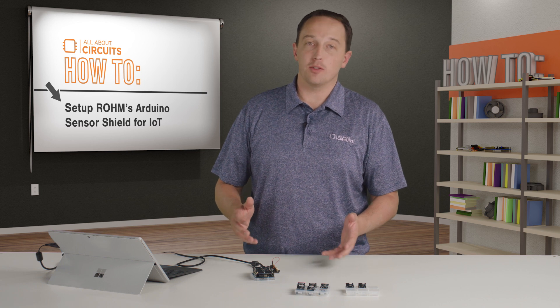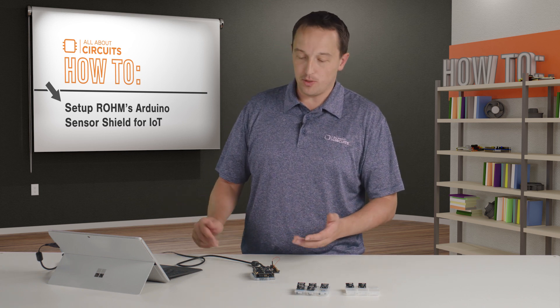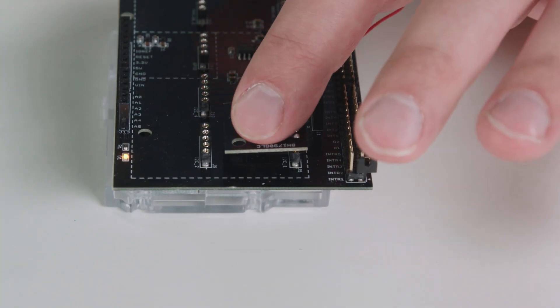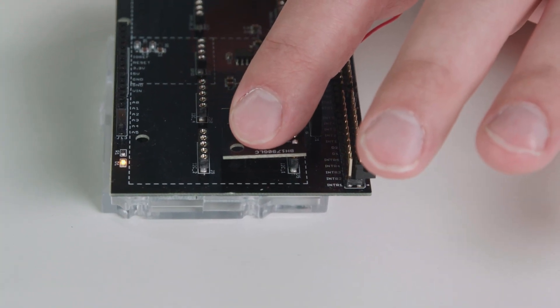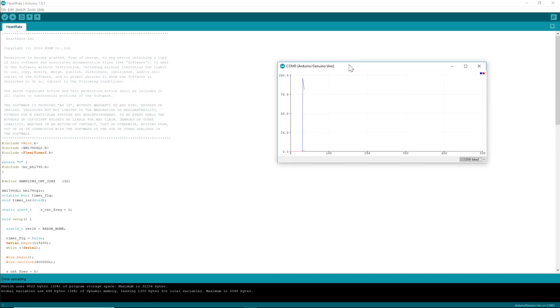I also wanted to show the heart rate sensor briefly because I think it's pretty interesting. I've swapped all my hardware, uploaded the example code, and if I place my finger on the sensor, you'll see here in the serial plotter — instead of the serial monitor — my heart rate data.